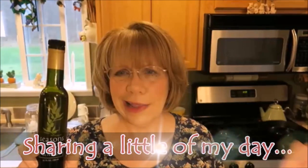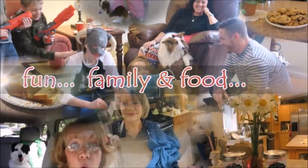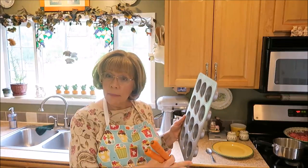Good morning everyone! Today is Thursday and I've got carrots in my hand! What do you suppose I'm making? Actually, I am going to make what's kind of like a meatloaf, but I'm doing something different. Instead of putting it in a meatloaf pan, I'm going to be putting it in a muffin pan.